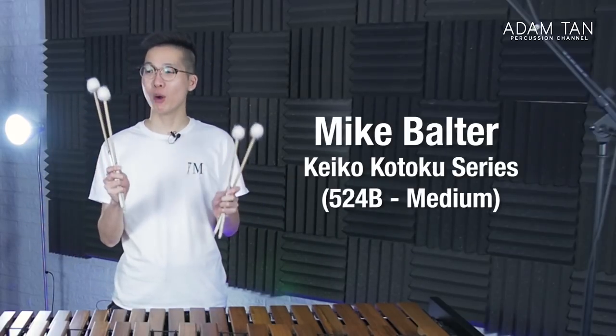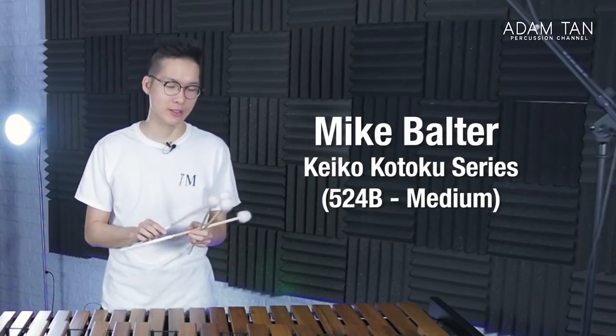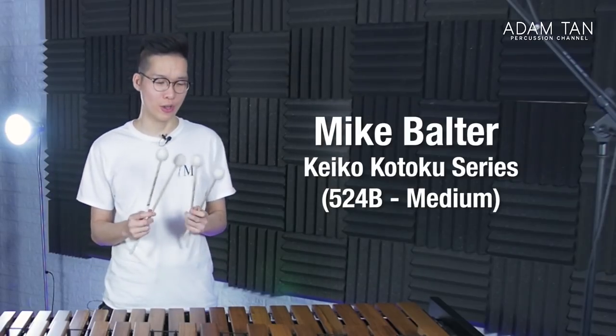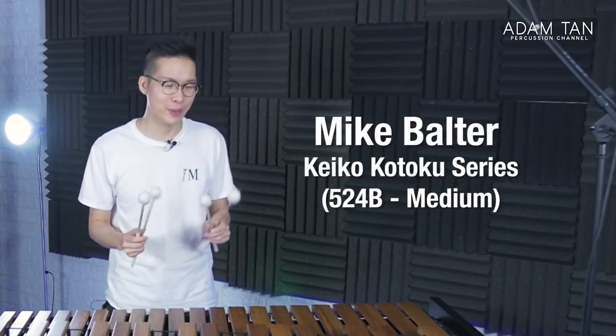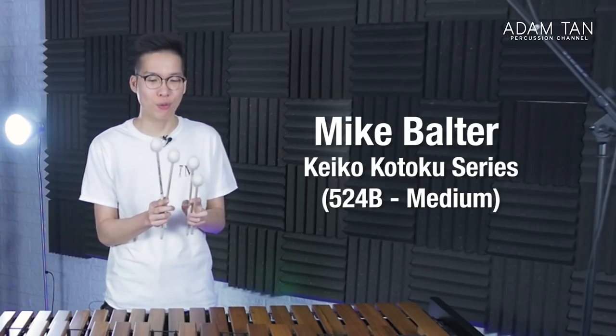That was the sound test for the Nanai Memoras. Now we're moving on to the Mike Bolter Keiko Kotoku series — one of my favorite mallet series, and unfortunately they are sadly discontinued. Luckily I still have them, and we're going to use the 524Bs for this sound test.